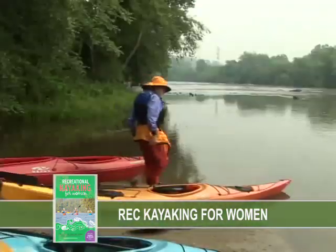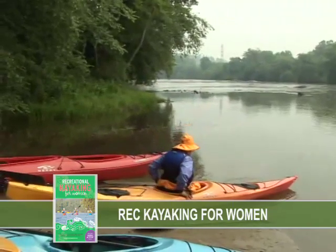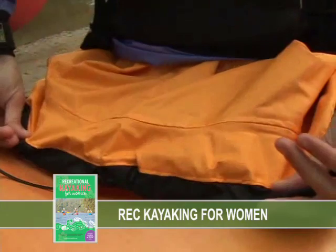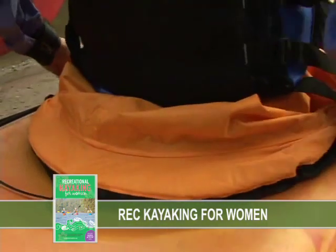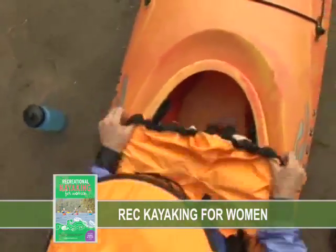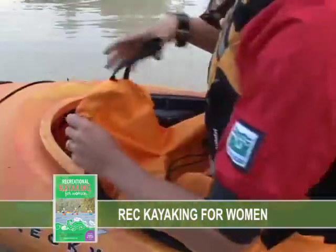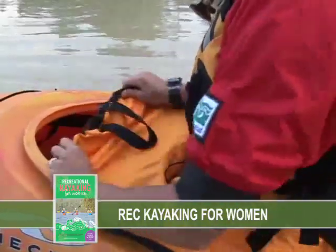If you're using a spray skirt for your sit-inside kayak, you'll want to put it on once you're comfortably seated in the boat. To put your spray skirt on, lean back so that you can place the skirt around the back cockpit rim first. It's much easier to put the back of the skirt on before the front. Make sure that the skirt is on the back of the cockpit all the way to your hips before trying to put it over the front of the cockpit.